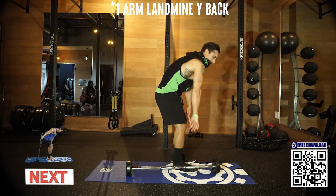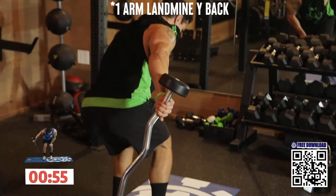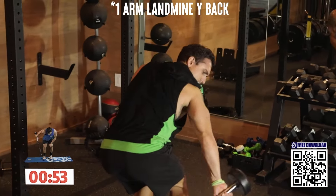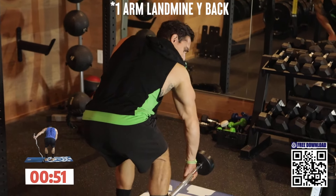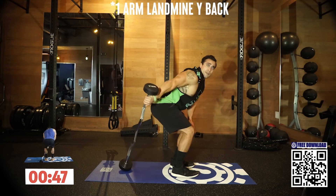Palm back — next exercise is the landmine Y back. Driving back now, palm is back, coming at a diagonal, driving back. Still in that landmine setup, using that other arm to stabilize the bend.